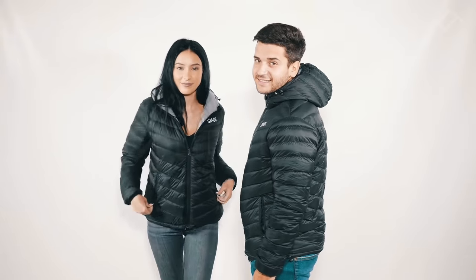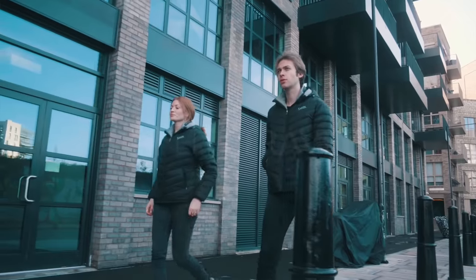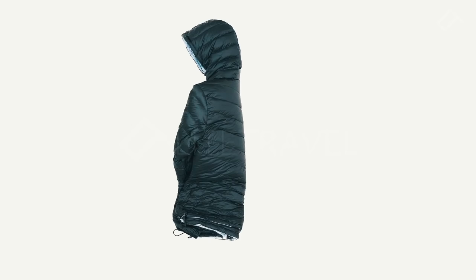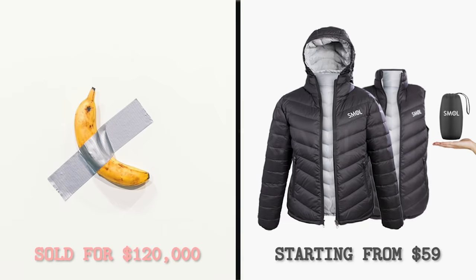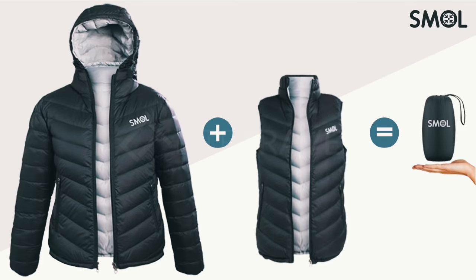And we made different sizes for men and women, so everyone gets a great fit. Smoll keeps you warm, makes you look great, and packs super small — so it's a no-brainer. Be ready for your next adventure. Get Smoll.